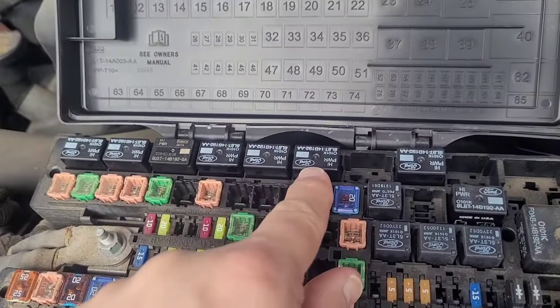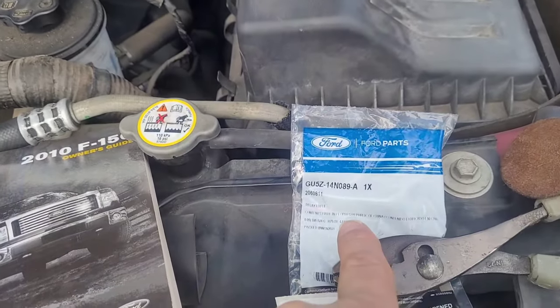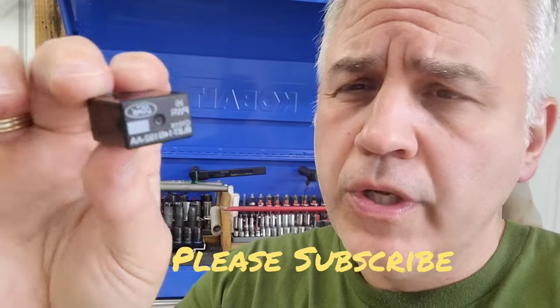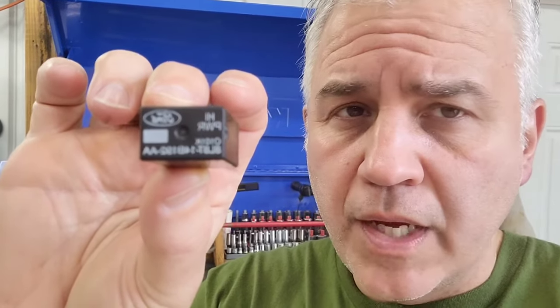You will not be able to find the old relay number — I looked on Amazon and everything. When I went to the Ford dealership, they said it was superseded by the new number. I wouldn't go to an aftermarket auto parts store for this relay — I would stick with an original Ford product. I'll put a link in the description, and if I can find an AutoZone or O'Reilly equivalent I'll put that too, but I don't recommend going with an aftermarket relay. I hope this helped and saved you a very large repair bill. Have a great day.